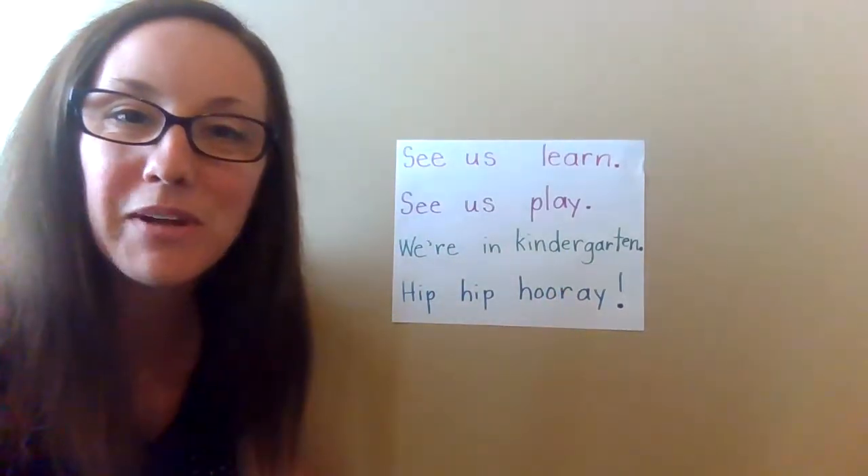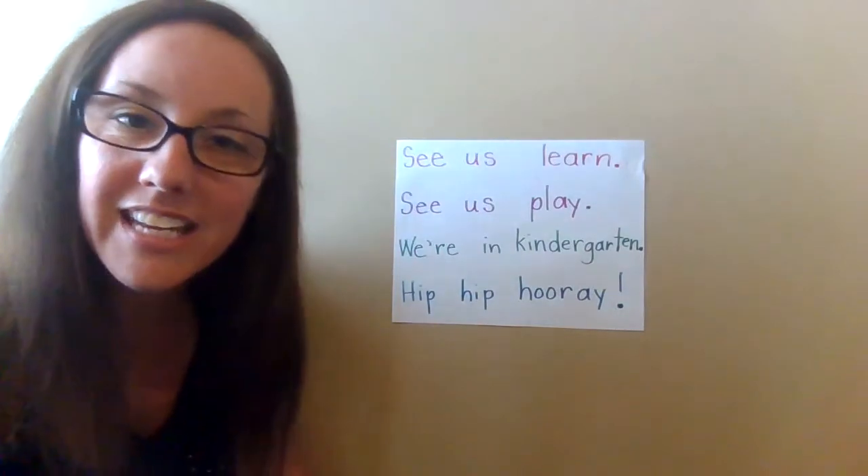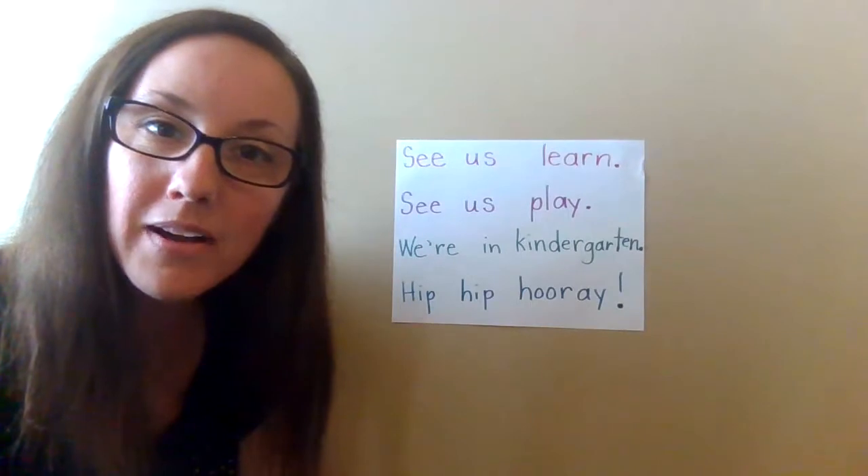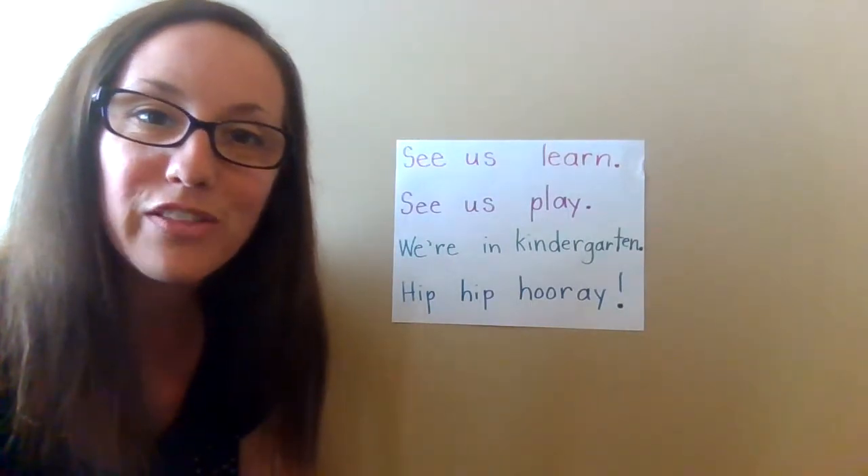I'm touching my finger under each word. Let's see how many words are inside this poem. Count the words with me.